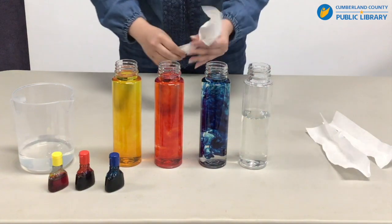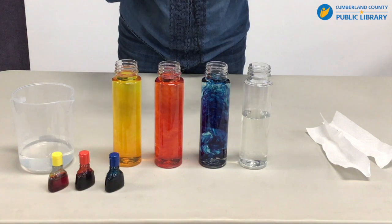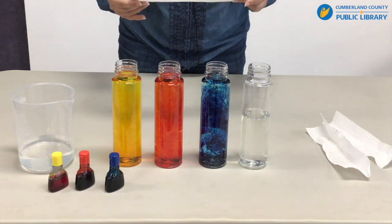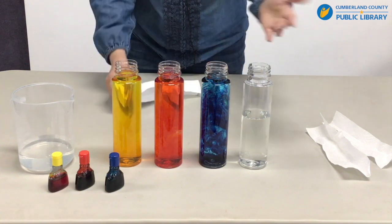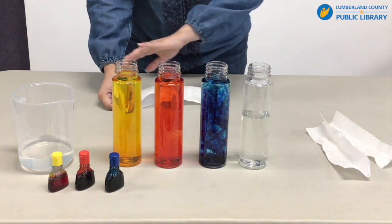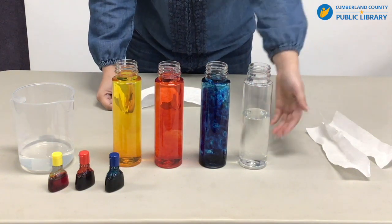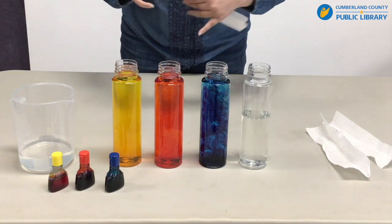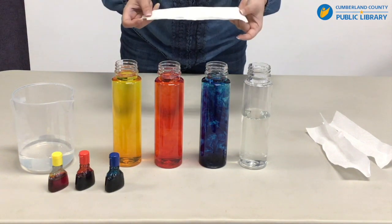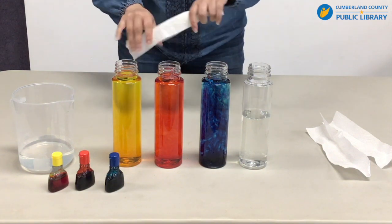The idea is we are going to be adding somewhat folded pieces of paper towels into each of the bottles. By the time the color absorbs all the way through, it will add color into this last bottle and we will see if that happens. By the end of it, all of the paper towels will collectively form a rainbow.